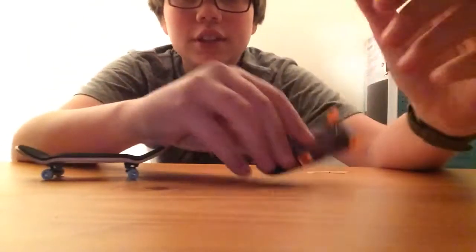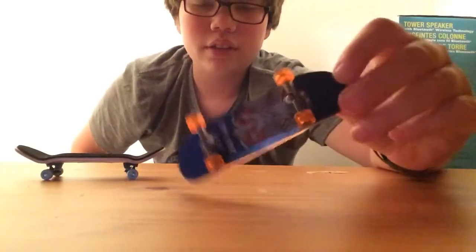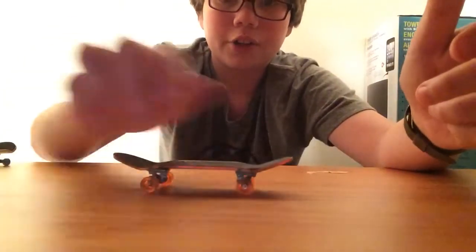It's really awesome, and compared to like a Tech Deck or a Target brand, it beats them by 3 stars. Those are about 2 stars, just because they're crappy.